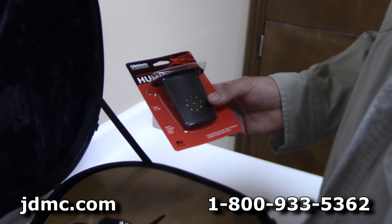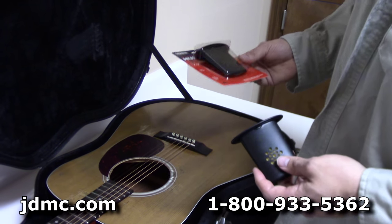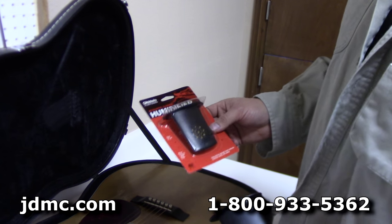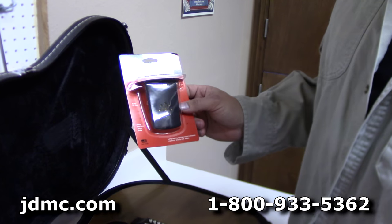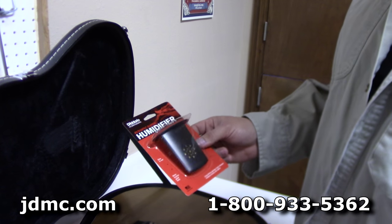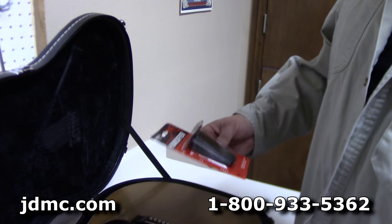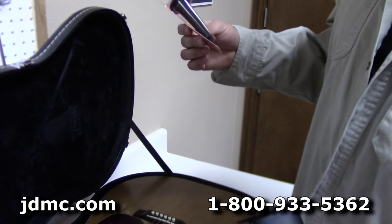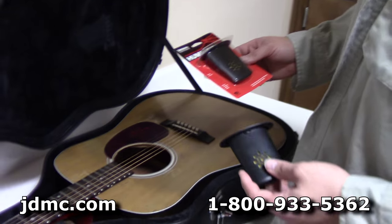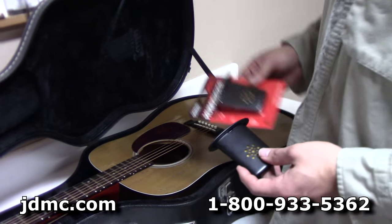Hopefully that gives you an indication of how easy these are to use, so do yourself a favor and give us a call and pick one of these up — you'll be glad you did. This one specifically is for guitar, but they make different types for mandolins, fiddles, basses, and other instruments. Banjo isn't really as much of an issue because you have mostly metal parts and thick or laminate wood — you don't have any real thin wood pieces like you do on other instruments. But anyway, we appreciate you watching and we'll catch you next time.